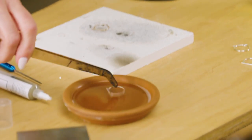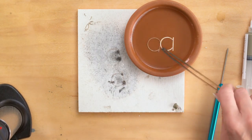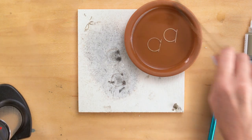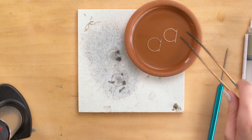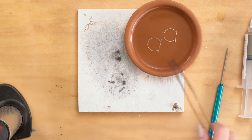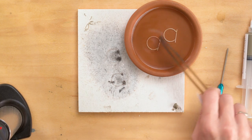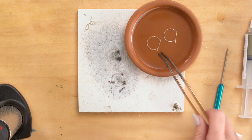So I'm going to put these in something called pickle — you guys see that? There's my pickle. And this is just a flame-resistant container that I keep my pickle in. Pickle cleans your metal. I got a little fire scale, especially on that guy right there. So I'm going to put that in the pickle, and that's going to help take that off.